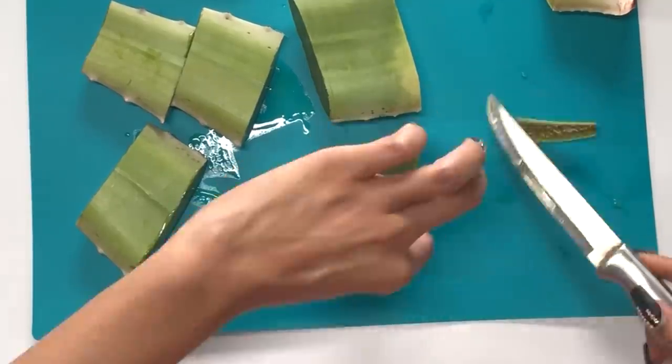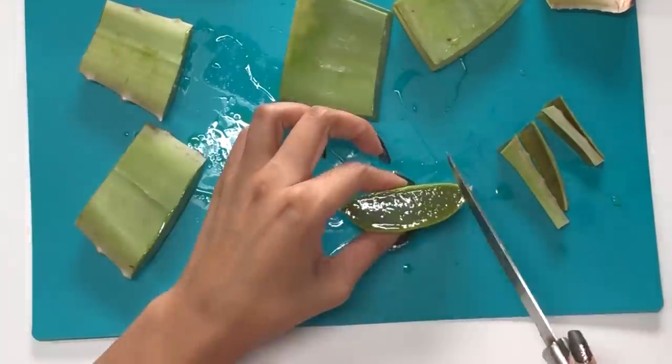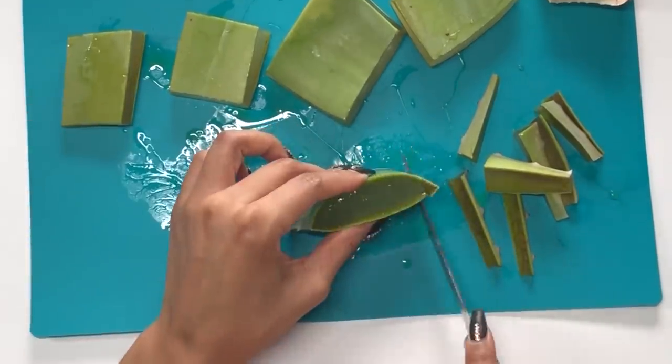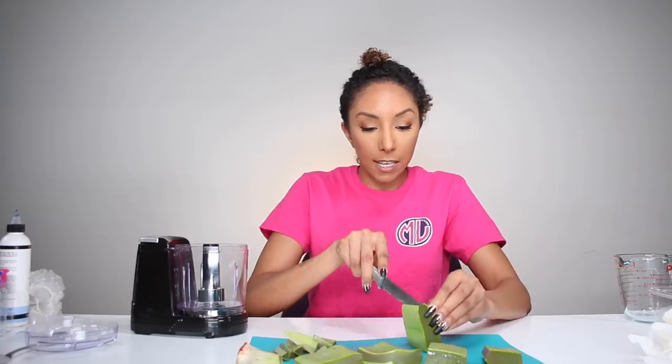Aloe vera has a lot of benefits for your skin and your hair. When it comes to your hair, it's really good to help repair all the dead skin cells on your scalp, and it also acts as a great conditioner. It leaves your hair very smooth and shiny. To chop this up, I'll be using a food processor — you could use a Nutribullet, Magic Bullet, a little blender, whatever you guys have.